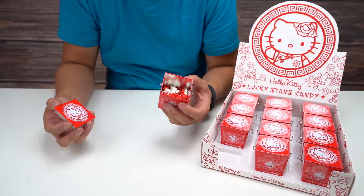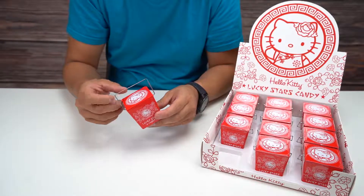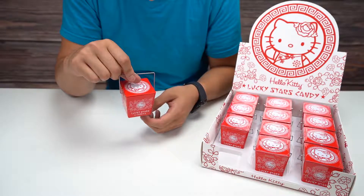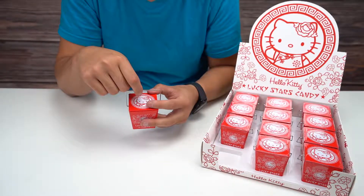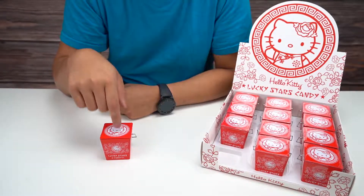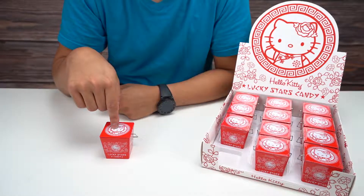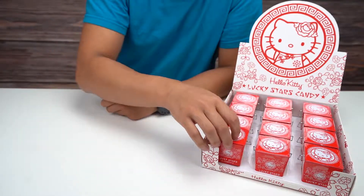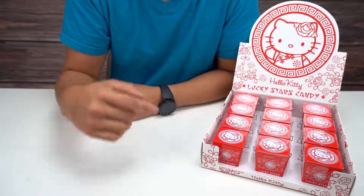Regardless, they do taste pretty good. I really like the tin — if you like Hello Kitty and collect Hello Kitty type stuff, this could be a nice addition to the collection. They also make a bunch of other Hello Kitty candy tins if you want to collect those. Yeah, this was pretty good! If you guys liked this video, be sure to check out our other videos on the channel. This has been another candy unboxing, but I will see you guys in the next one.